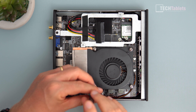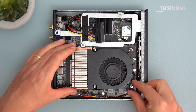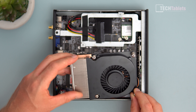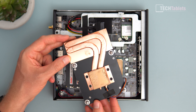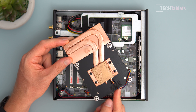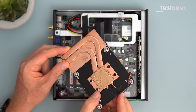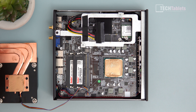Undoing the last spring screws that apply constant pressure on the heatsink — let's look at the thermal paste job from the factory. Lifting the heatsink out, the paste is a gold color — I haven't seen that before. There are two copper heat transfer pipes and a thick copper base, which doesn't look too bad. I'll cover thermals later in the video.